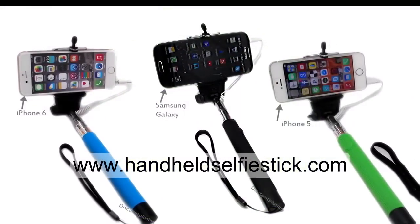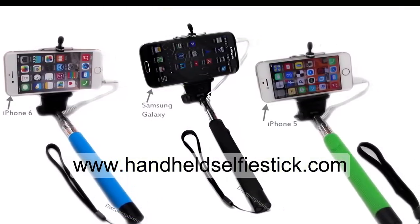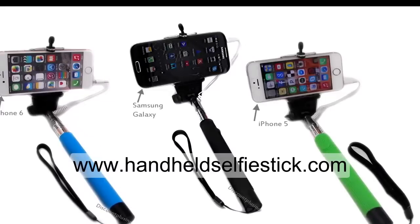Overall, the extendable selfie stick is an ideal product for the most photogenic or social, and makes for taking photos without the need for Bluetooth or batteries.